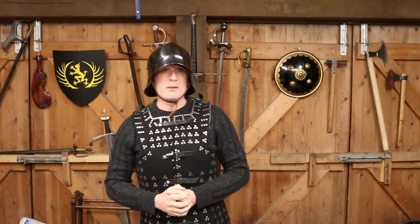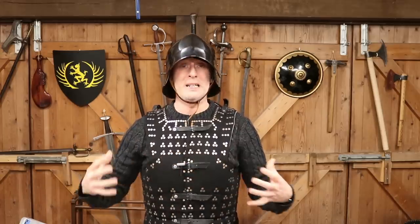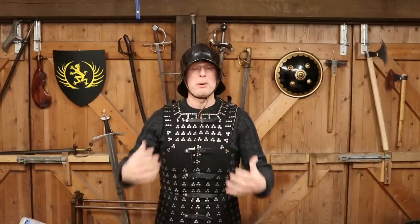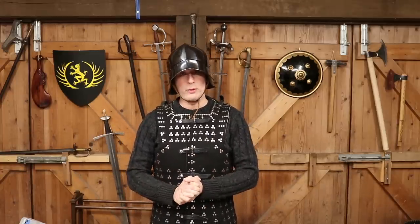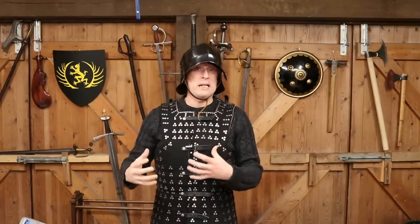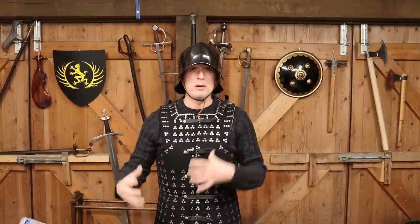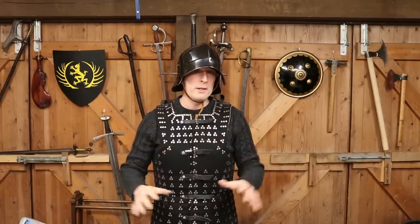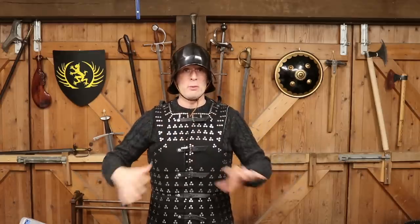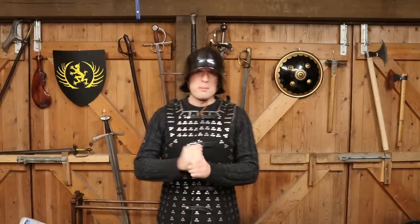As we get into the 14th and 15th centuries, as many of you will know in Europe, plate armour started to really come into its own. We enter really the age of plate — it was originally a supplement to mail armour, commonly known as chainmail. In the 15th century it really took over, at least for knights or men-at-arms. Mail never disappeared; it was still used by many types of soldiers and indeed by knights in certain parts of the body where there wasn't plate — armpits and groin and things like this.